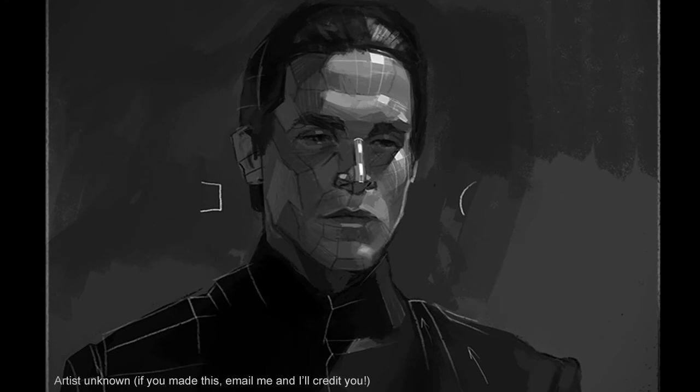And here you can see the artist took a character out of a movie — probably a screenshot right from the DVD — and analyzed the form of his face through a planar analysis. This planar analysis is a bit more detailed, and you can see the individual facets are smaller than those on the plaster cast I was showing earlier.